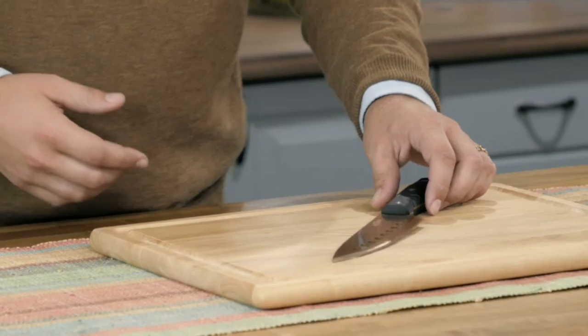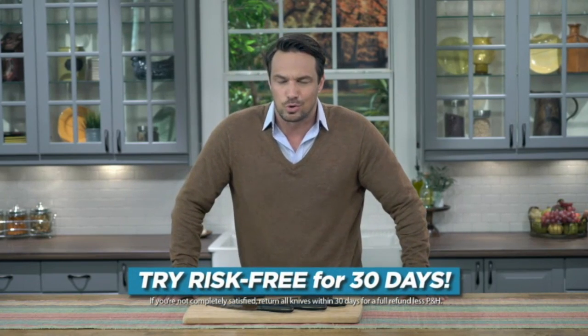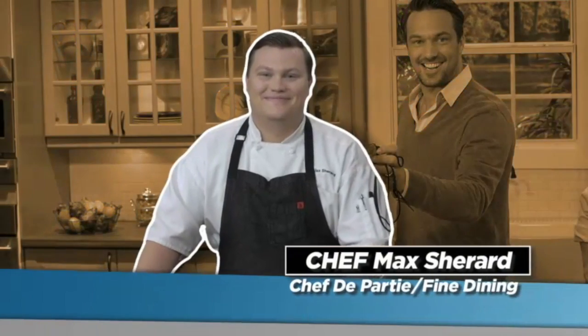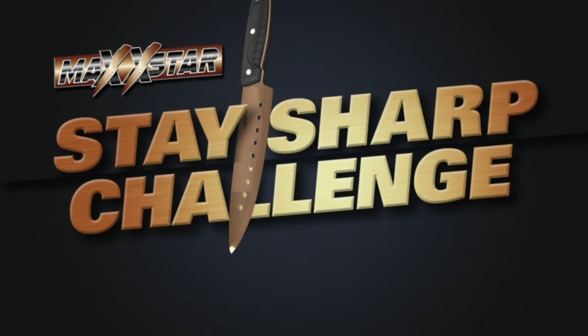Today I want to tell you about a revolutionary knife that will never lose its edge. Here's an opportunity for you to get a Magstar Ultra Edge Knife Set for yourself. Chefs depend on the highest quality of knives to slice, dice, and chop it all. Today they will put our knives to the ultimate chef test in the Magstar Stay Sharp Challenge.